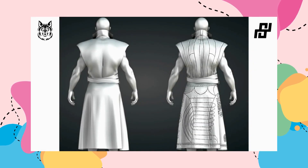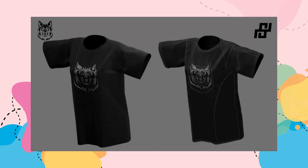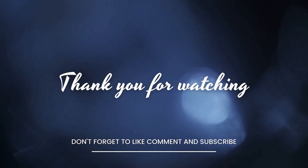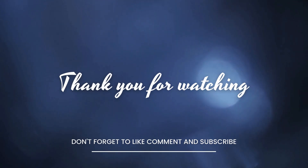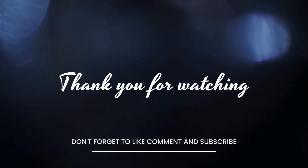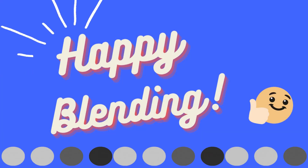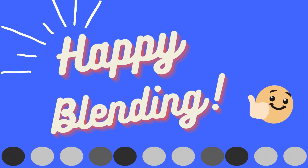Dive into the details and let your creativity stitch together the fabric of your imagination. Welcome to the future of 3D detailing with Simply Stitch. Thanks for watching. If you enjoyed the video, hit that like button and subscribe for more amazing Blender tutorials. Don't forget to ring the bell to get notified about our latest uploads. Share your thoughts in the comments below and join us on the next adventure at Blender Point. Keep blending and see you in the next video.